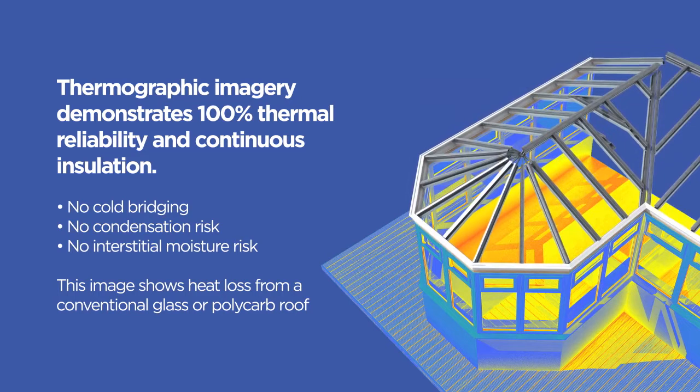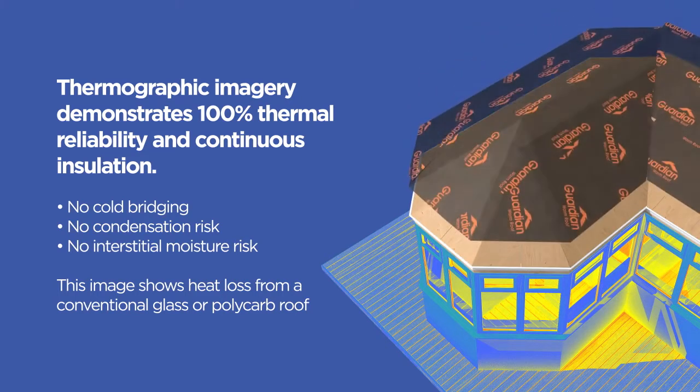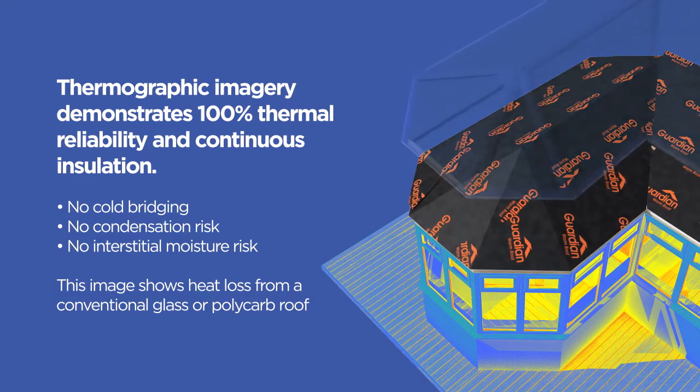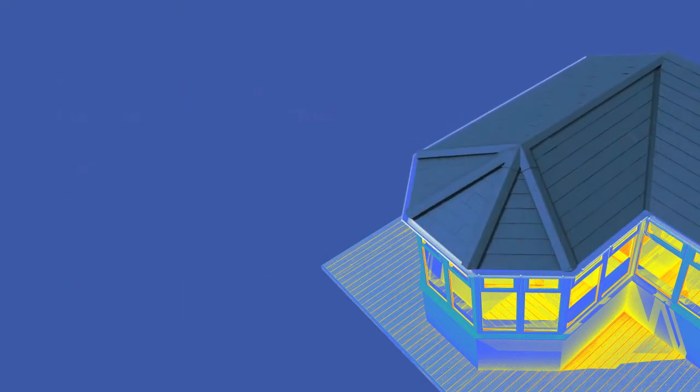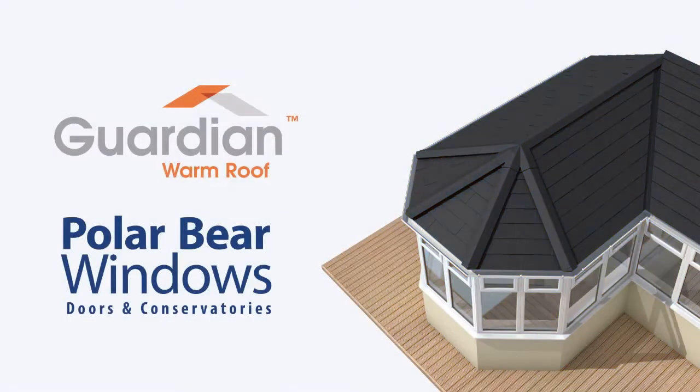It gives a thermal performance that's second to none. It adds value to your property. It's everything you could ever possibly want it to be and more. And Polar Bear guarantee that your Guardian Roof will only ever be fitted by our fully trained Polar Bear team of qualified installers. We'll make sure your new roof is absolutely perfect and finished to your exact specification. We hope you enjoy our presentation.